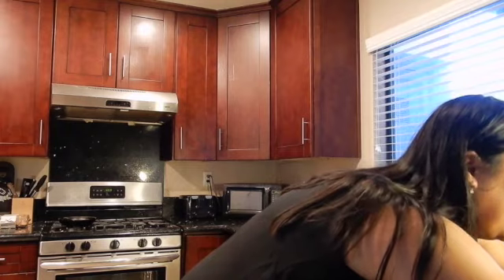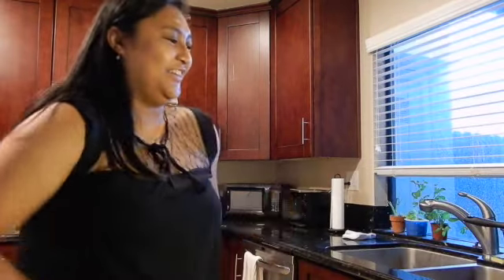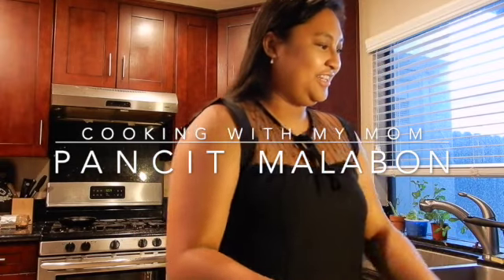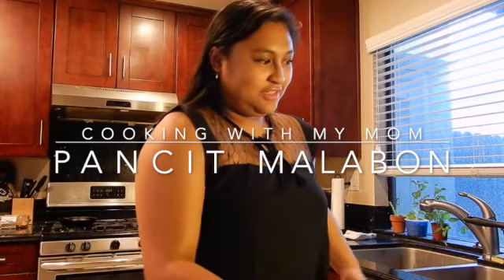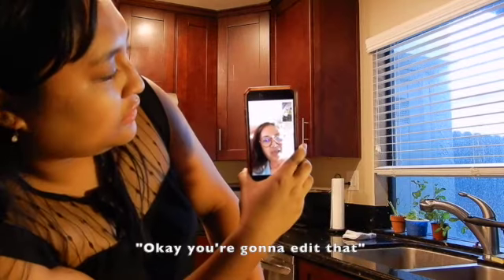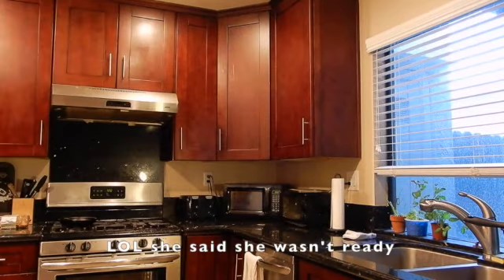Calling... Mom! Hey! Hello! What do I do? We're gonna cook! Yeah! Cook what? Cook Pancit Palabok — Malabon! Okay, edit... call me back?